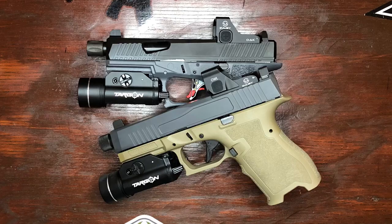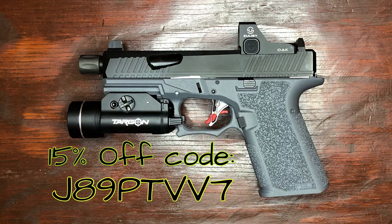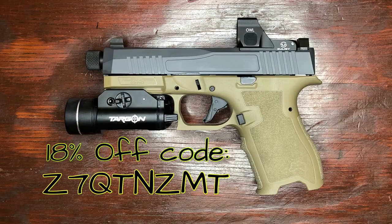If you're interested in one of these optics, I have a discount code available for each model through Amazon. I've got a 15% off code for the Oak in either red or green dot, and an 18% off code for the Owl in either red or green dot as well, bringing these optics around the hundred dollar mark.